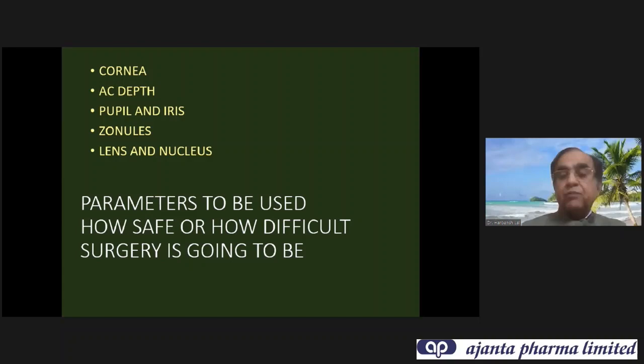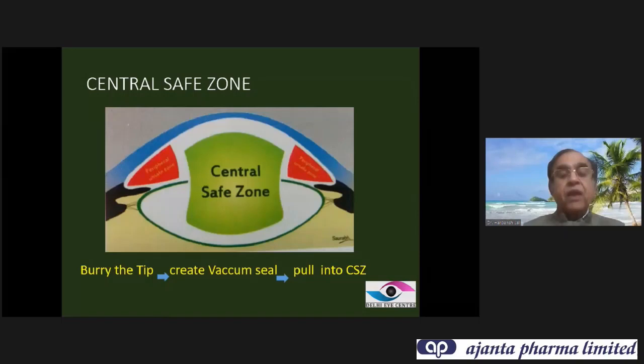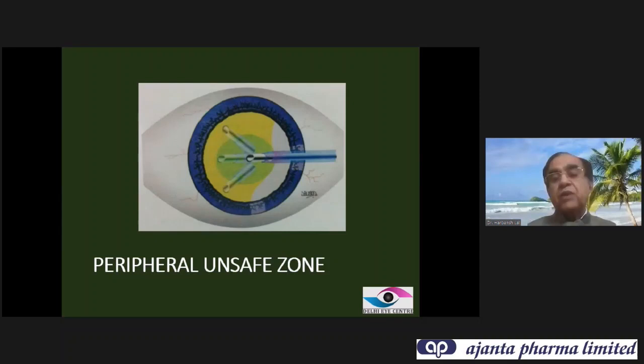When we come to nucleus anatomy, the most important thing to keep in mind is that the nucleus is convex backwards. The harder the nucleus, the more convex it is backward. So your trench has to be made much deeper in the center than in the periphery. All phacoemulsification should be performed in the central safe zone where there is maximum space. You should never perform phacoemulsification into the peripheral unsafe zone — if it is above the capsule, it will damage the iris or cornea; if it is under the capsule, there are high chances of PCR.